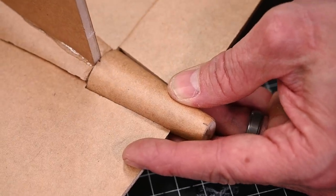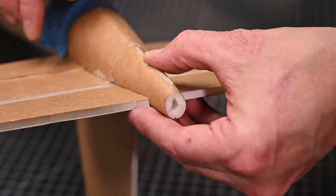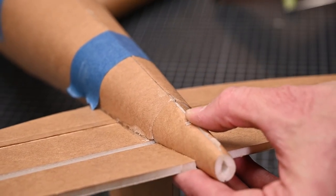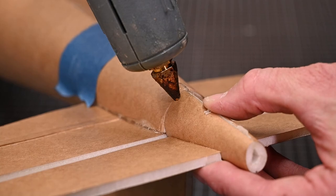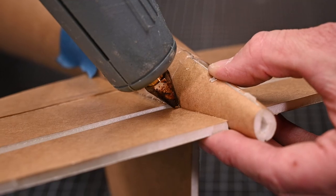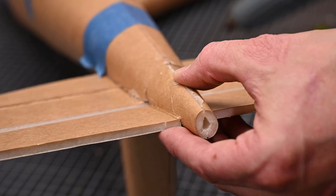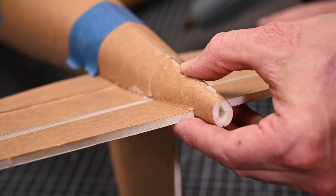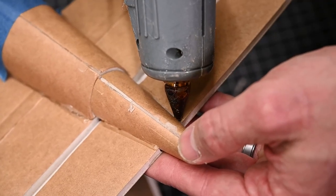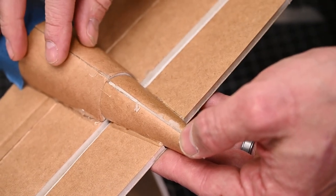I'm going to flip the assembly over. Looking at it from the underside, I'm making sure that the elevators are even with one another and that my seam is lined up right down the middle. You can see that the cone is pushed all the way up against the tail section. Once that's done, I'm going to add a bead of glue on either side. I couldn't quite go all the way because my thumb's in the way — that's okay. Once the glue cools down, I'll run a complete bead all the way down the seam, then flip it over and do the same on the top side.